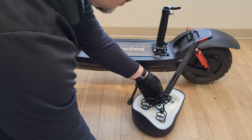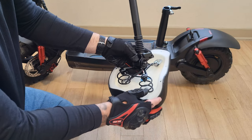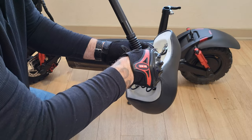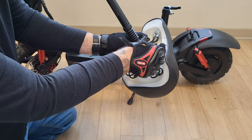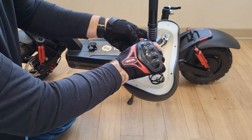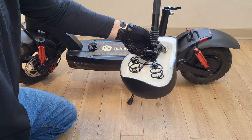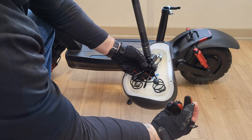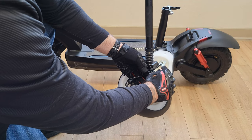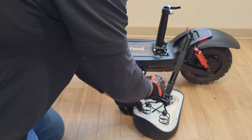One clamp goes in the first direction as shown, make sure it's on correctly, then grab the second clamp and place it on the outer portion. Make sure everything is aligned correctly — this assembly will take a couple of minutes, so just take your time and do it right. Once that looks good, grab the two screws, one for the right and one for the left-hand side, then use your wrench to make sure the bolts are nice and tight. You don't want the seat moving on you.